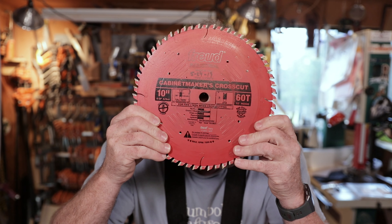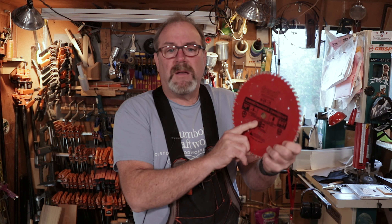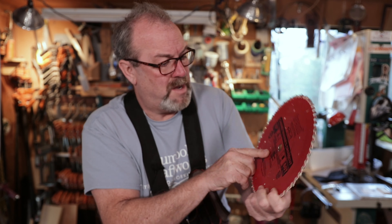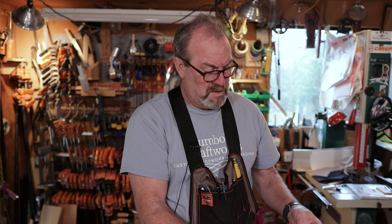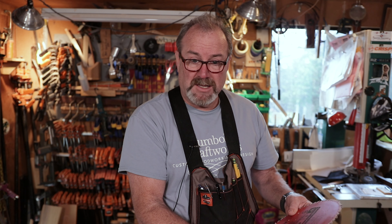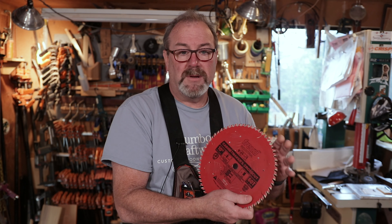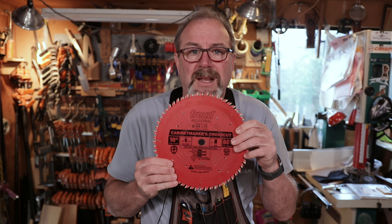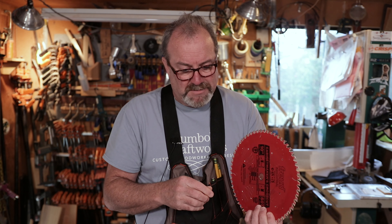It's a 60-tooth blade made by Freud, and this is an alternating tooth blade. It has a little label that says what it's good for. Ripping wood: fair. Crosscutting wood: excellent. Chipboard: fair. Plywood: excellent. Laminate: fair. So it's got three fairs and two excellents. The reason I buy this one is for crosscutting solid stock and ripping plywood — and you can crosscut plywood with it too. It cuts pretty damn good.